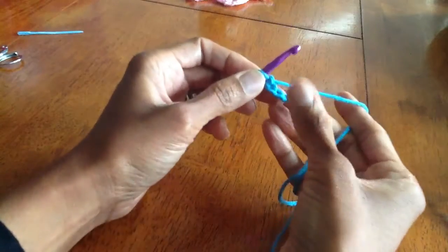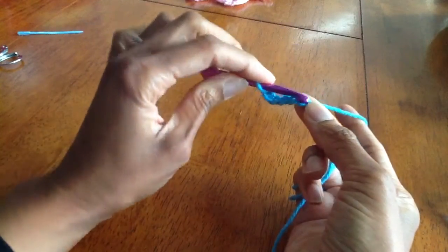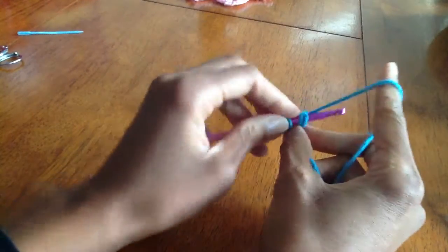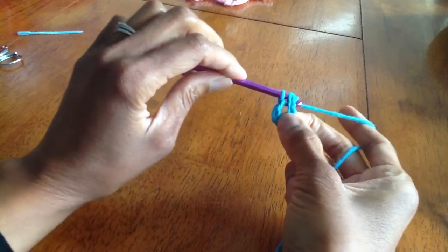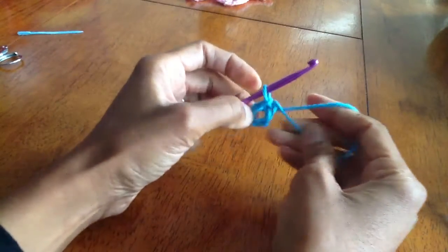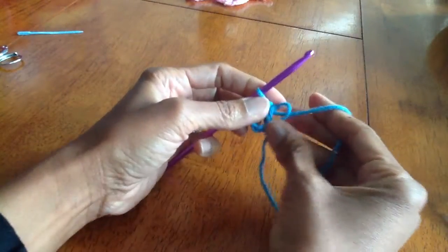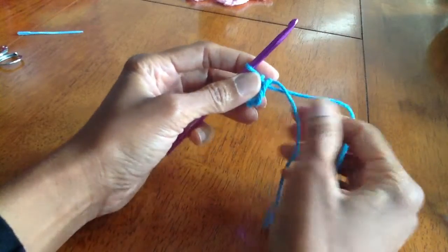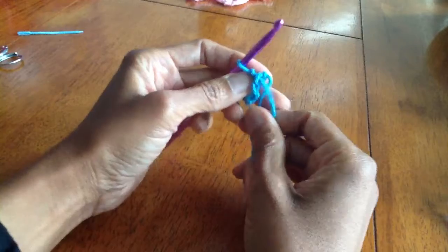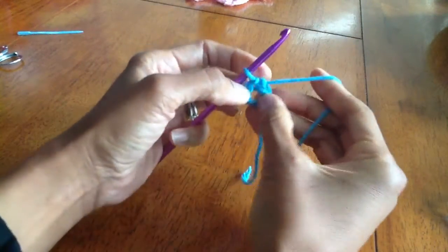The next step is to connect it to create a ring. Take our hook and insert it into the very first chain that we made, yarn over, and pull through all loops. This creates a ring. I'm going to move this end to the back, but it is possible to crochet around it.